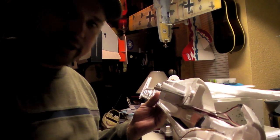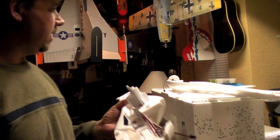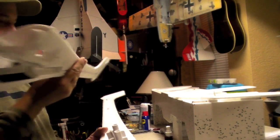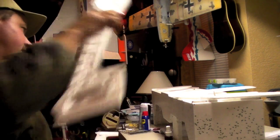I just wanted to give you the update of where I'm at now before I seal up the two fuselage halves together like this. I'll give you a rundown on what I've got completed so far.